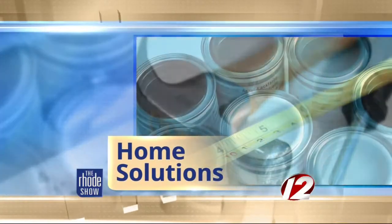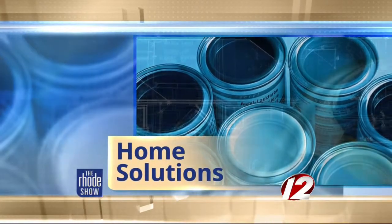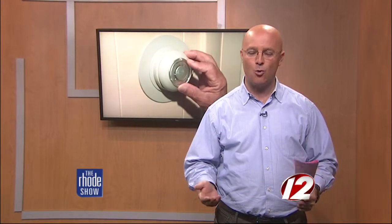This morning in Home Solutions we're talking furnace care. All year long that furnace in your basement keeps the water warm in your house and you warm in the winter, but you need to take care of it. That's where Dupuy Oil can help — we went to the experts to make sure everything is done right before old man winter comes knocking on your door.